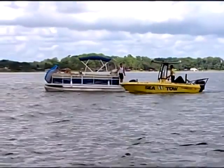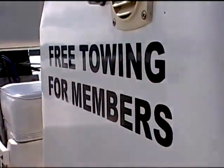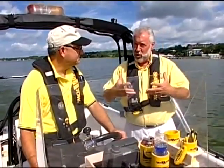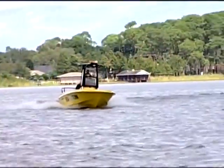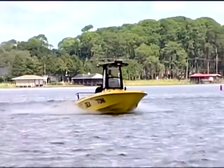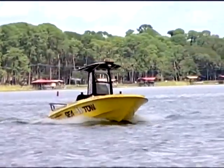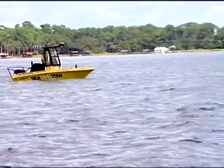The first thing before you ever leave the dock, you're going to want to have a SeaTow membership. That's going to give you the valuable protection SeaTow has to offer while you're on the water. Members get what's called priority status — if it's a busy holiday weekend and you break down and you're a member, you're in line first. If you're a non-member, you're still going to get serviced, but you go to the back of the line.